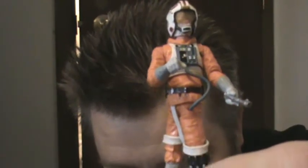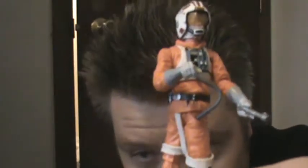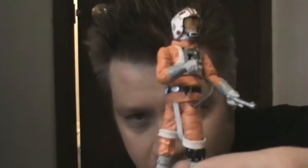He comes with a grappling hook and gun, a grappling rope, and a lightsaber. Also worth noting: this Luke doesn't have an extended lightsaber — it's closed. He's got it in his hand, so if you want to simulate him cutting open the AT-AT, you'd have to get an extended lightsaber from another Luke figure.